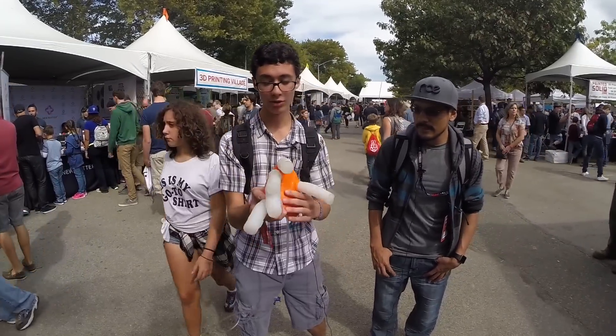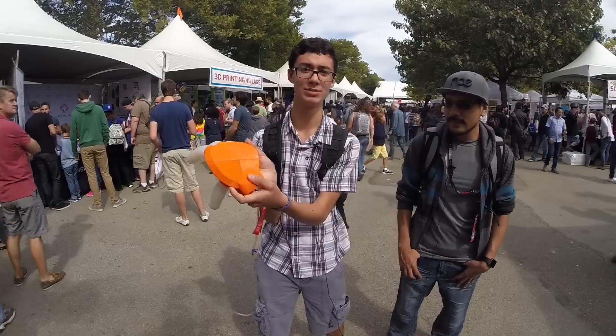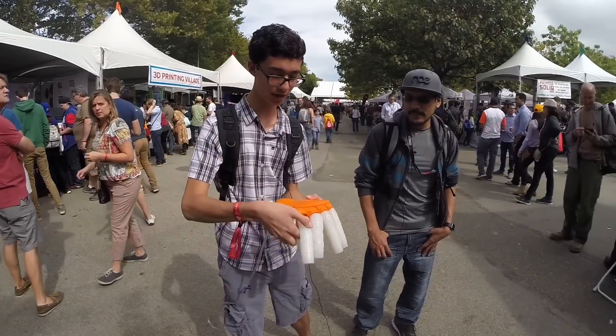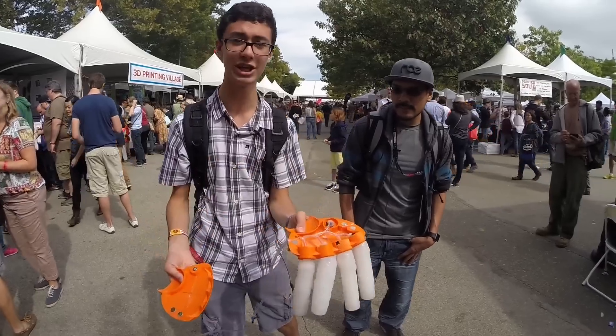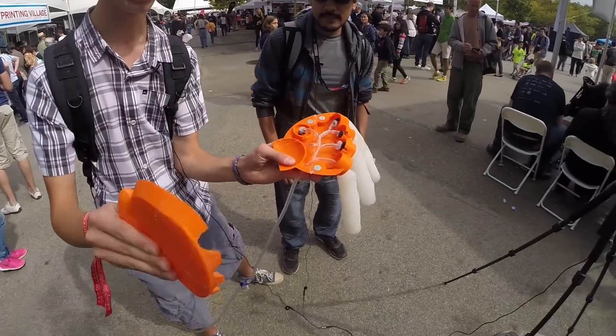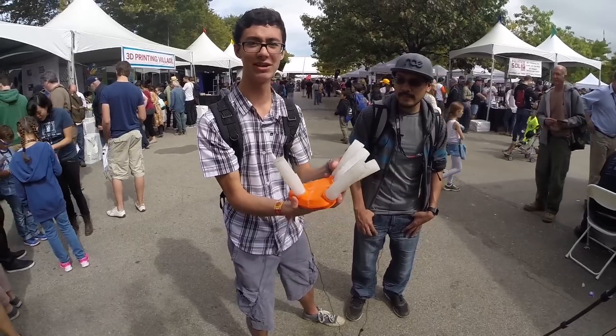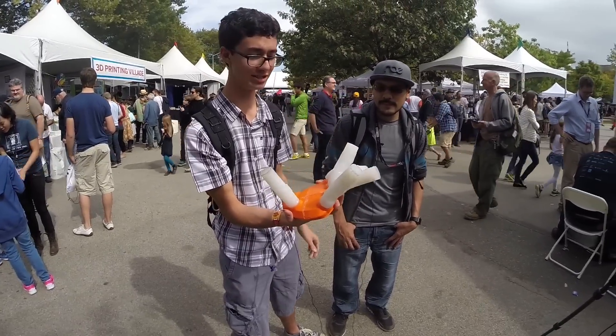The main body of the hand is just 3D printed PLA. The structure is hollow on the inside in order to have space for the air channels, and the frame snaps together with magnets — great neodymium magnets that give about five pounds of pressure.